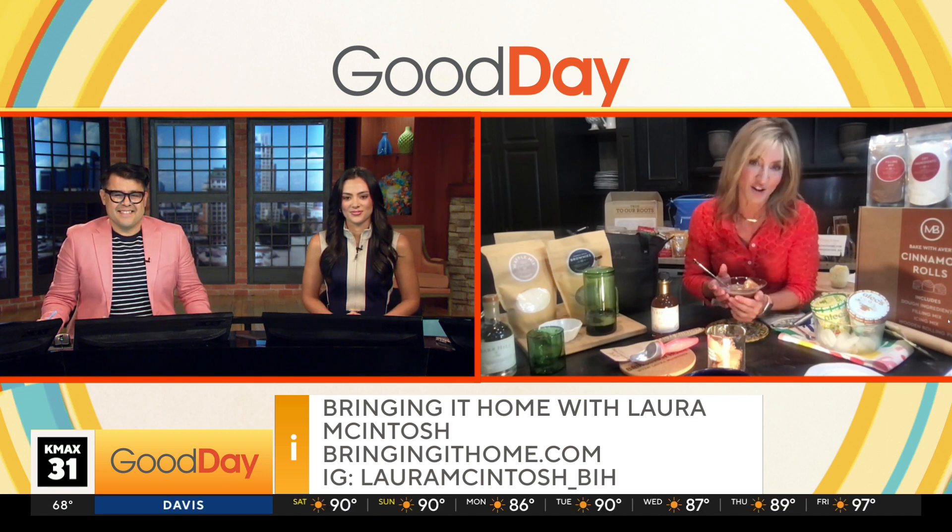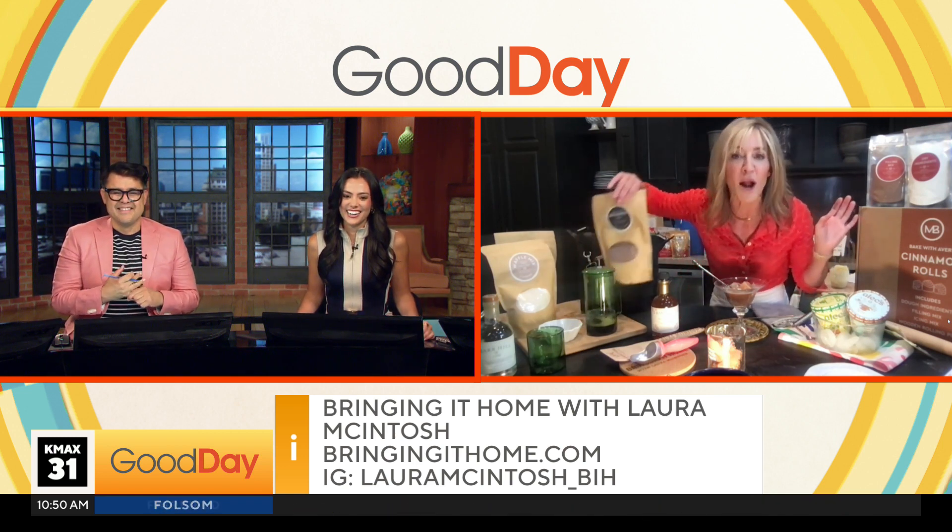Laura, you are the best — where can we find you and all these items? All the items, go to my Instagram, Laura McIntosh underscore VIH, or the website bringingithome.com. I need Laura to come over to my house, set up all this stuff for me, and then I take all the credit for it — 'Oh yeah, dad, I totally did this.' The kit is super easy. They also have brownies and waffles, and this isn't just your ordinary kit. Thank you, Laura. Happy Father's Day!